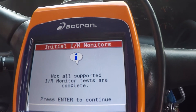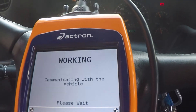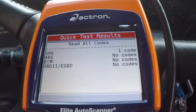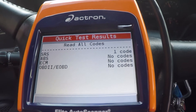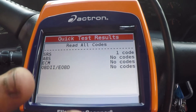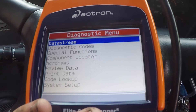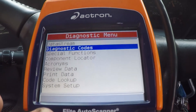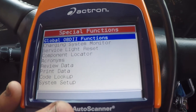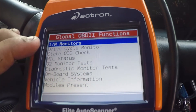So right there: 'not all supported IM monitor tasks are complete.' That right there already tells me it's not ready for emissions. Once we go through that, you can look at your special functions, global OBD2 functions, IM monitors.